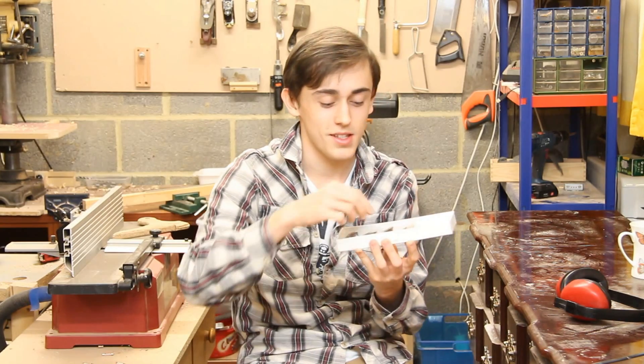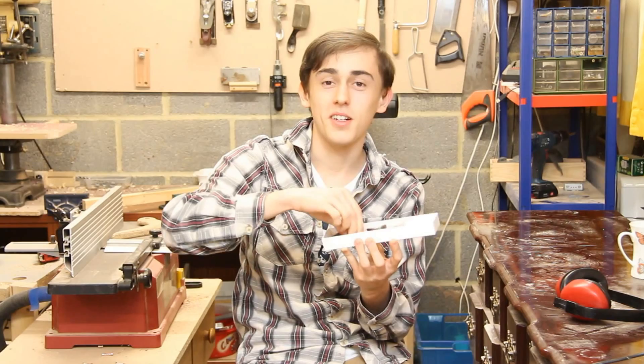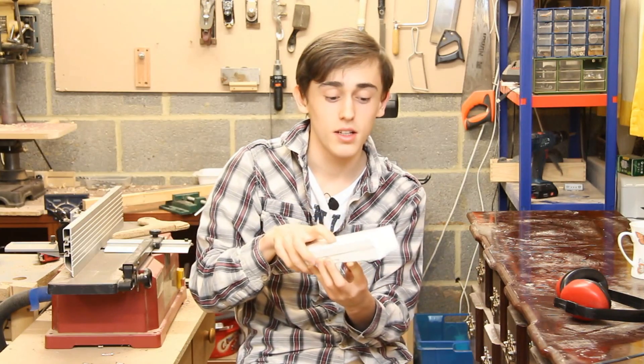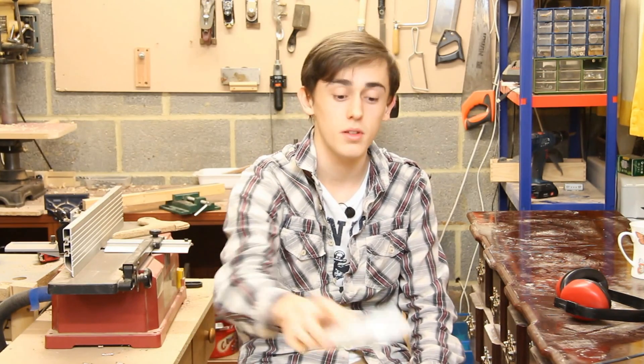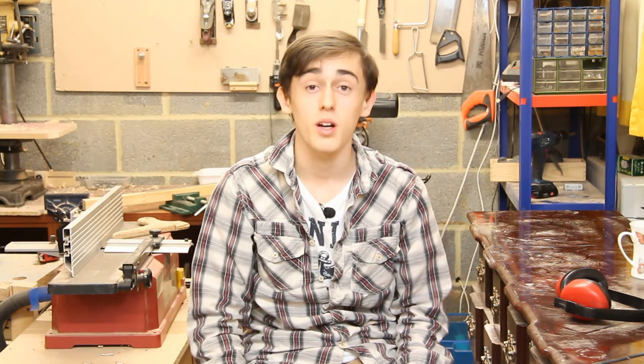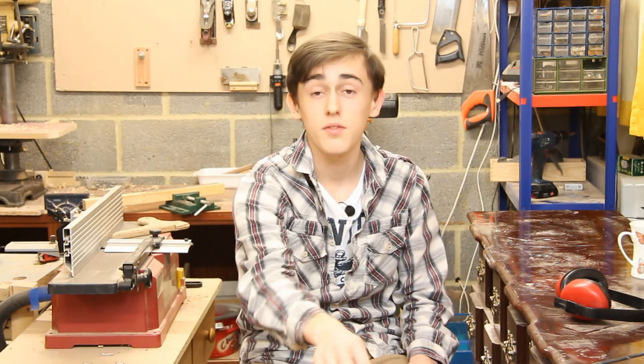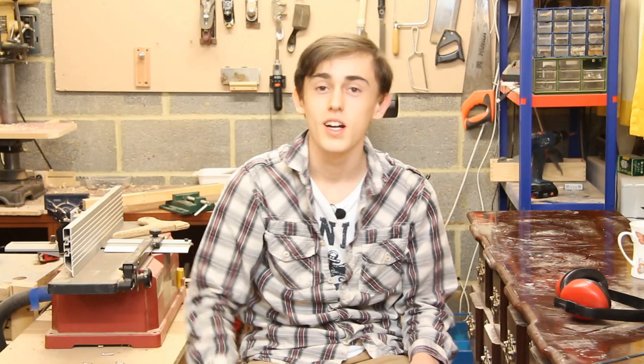What I wanted to talk about was these — jaws for a chuck, the same chuck which I have. When he heard that I had lost one of my jaws, he offered to send his spare set for only the cost of postage from the US. I am very grateful to him, and I've said thank you several times. But I do want to say thank you once again, Drew, for sending me those. You've saved me quite a bit of money — probably 40 pounds at least for a set of these jaws. They are slightly used, but they'll work just as well on my chuck.